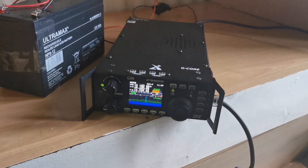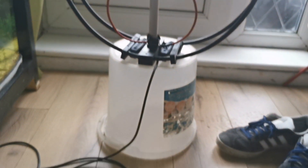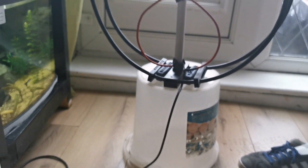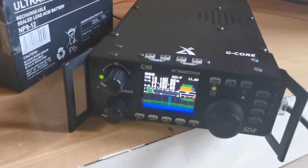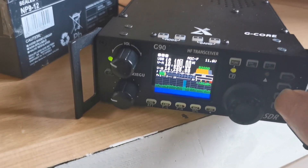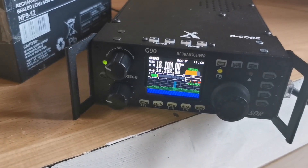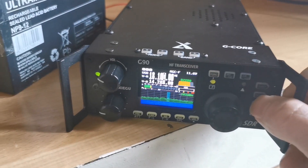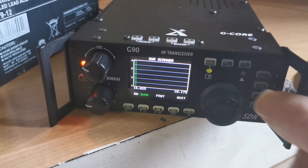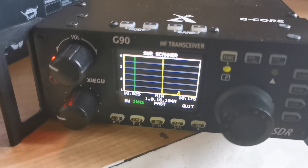This is Fran M6YIK and today we're testing the loop antenna in the kitchen, just on top of a bucket. I'm going to show you the bandwidth and everything. I didn't show it on the last video. It tunes from 40 meters to 17 meters, and I've got it pretty well tuned for 17 meters. Let's have a look at the sweep.